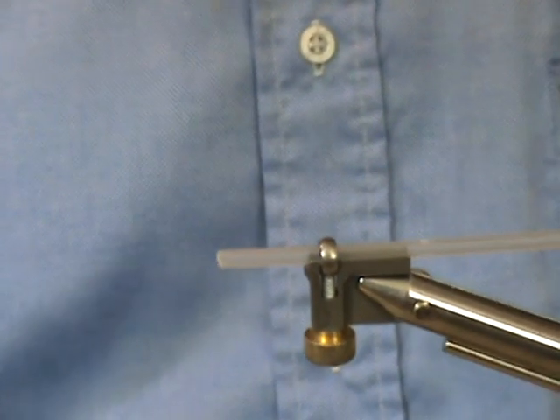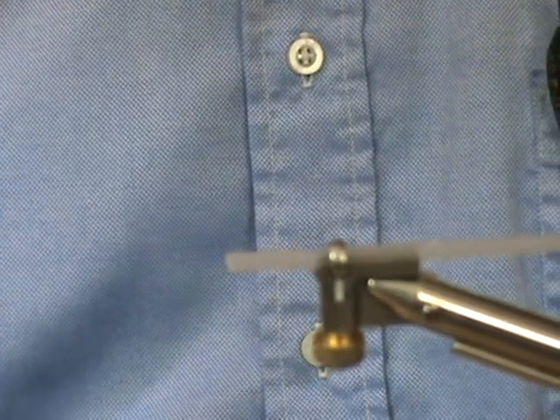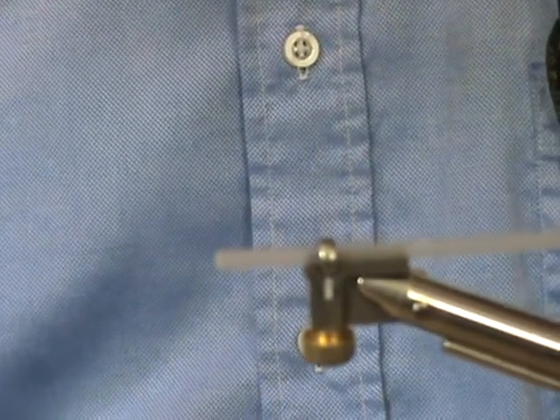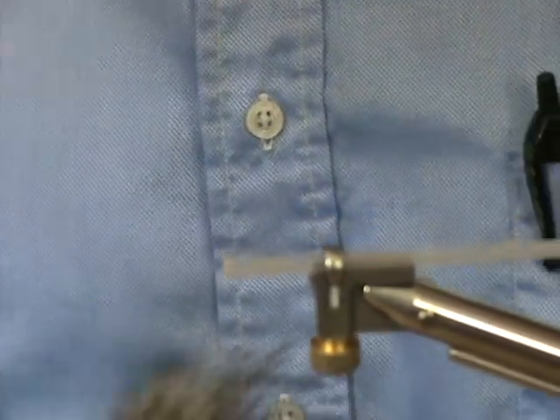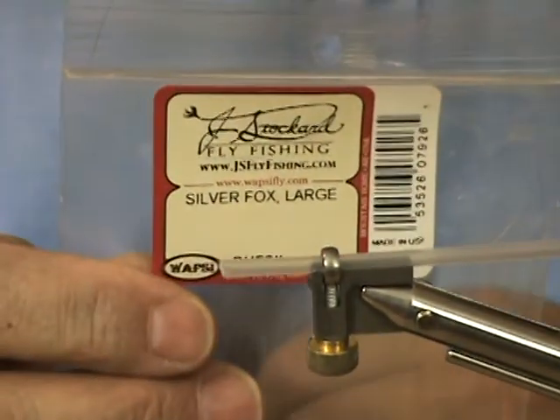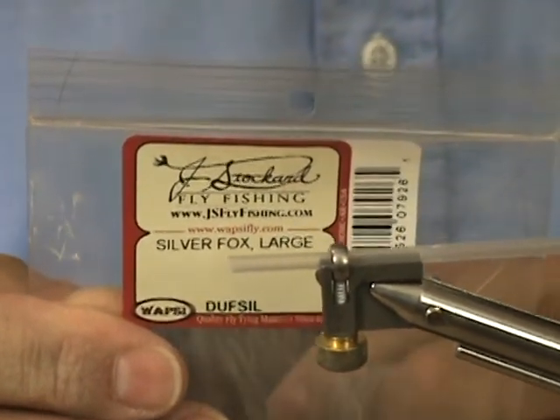Hello and thank you for joining the Catskill Tube Flies today. We're going to make a tube fly which I refer to as the Charmer. Today we're going to be using a large silver fox fur.